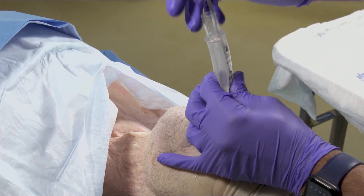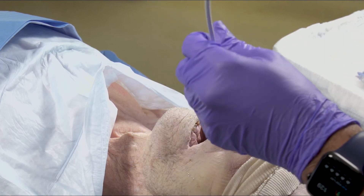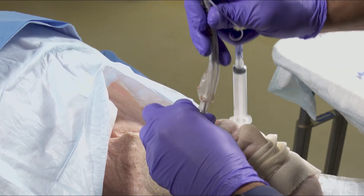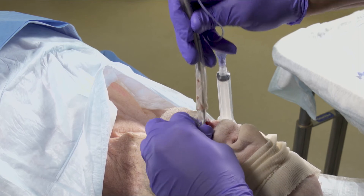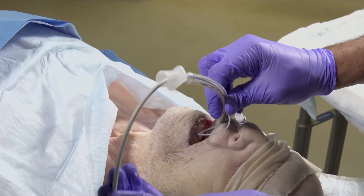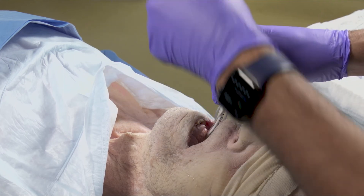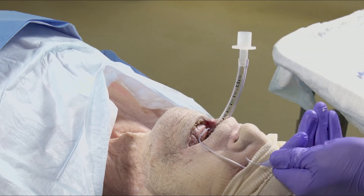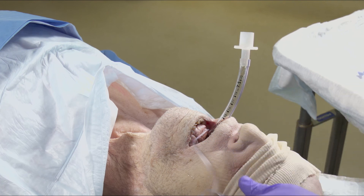Remove the bronch adapter, then slowly remove the iGel while keeping the white scope tubing in the trachea. Consider using a laryngoscope to lift soft tissue out of the way. Insert the endotracheal tube over the bronchoscope like a bougie into the trachea. Confirm placement with end tidal CO2 and auscultation, and secure your tube.